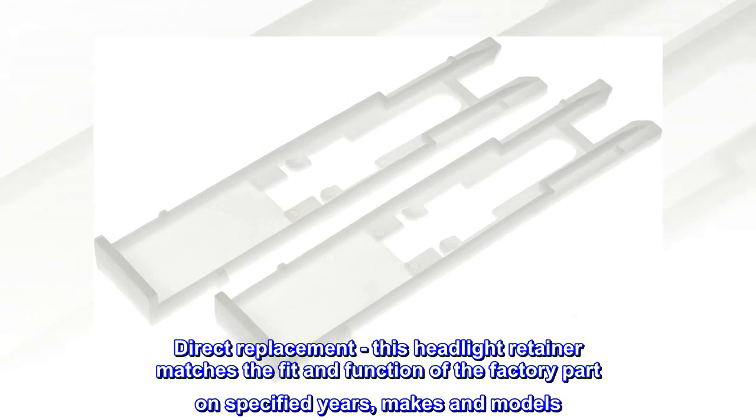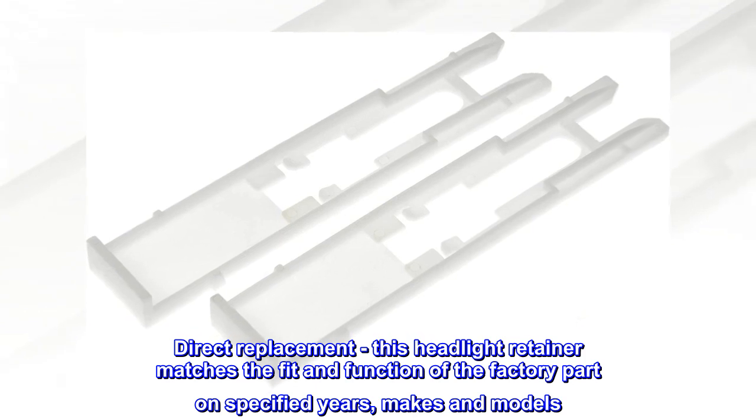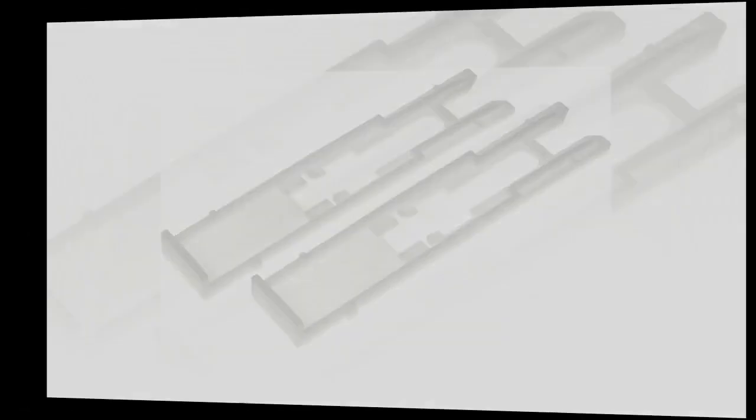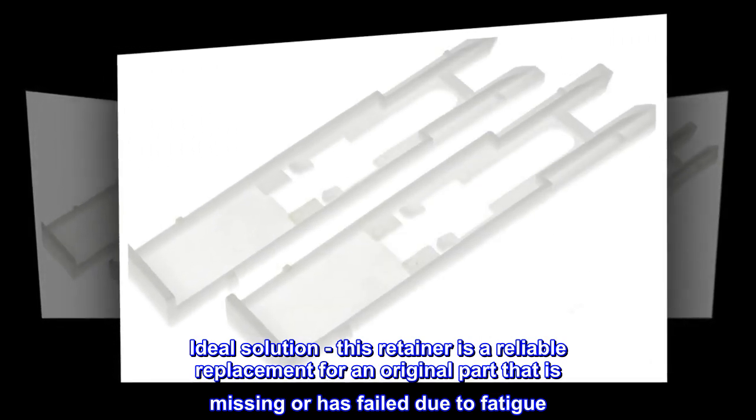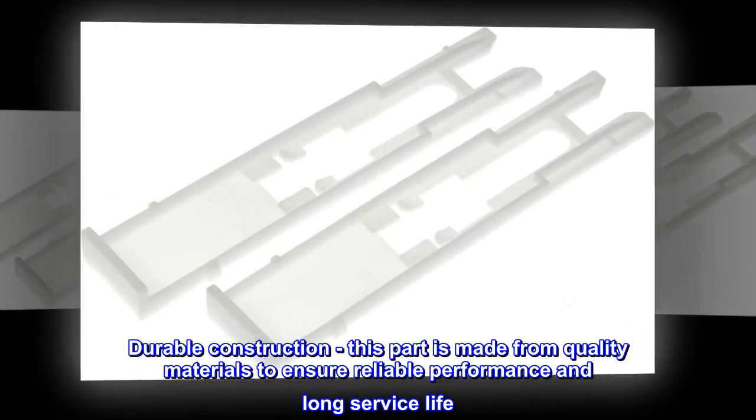Direct Replacement – This headlight retainer matches the fit and function of the factory part on specified years, makes and models. Ideal Solution – This retainer is a reliable replacement for an original part that is missing or has failed due to fatigue. Durable Construction – This part is made from quality materials to ensure reliable performance and long service life.